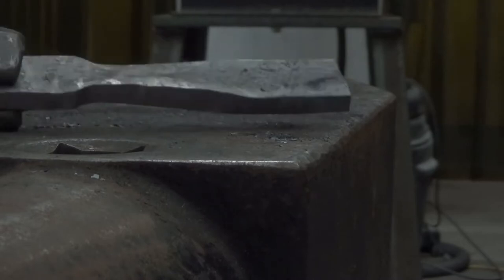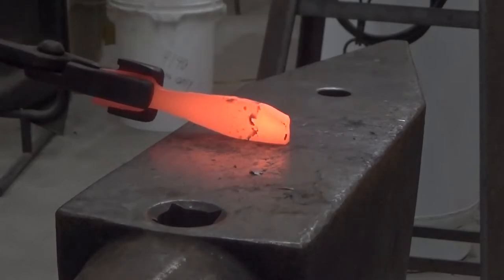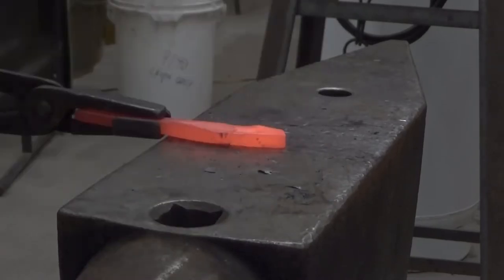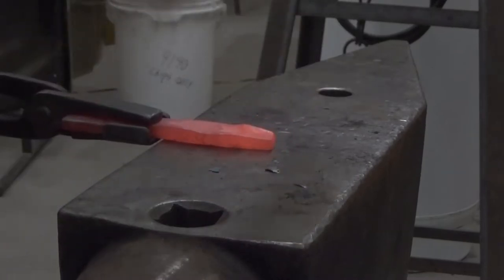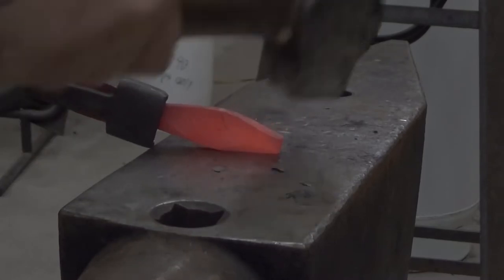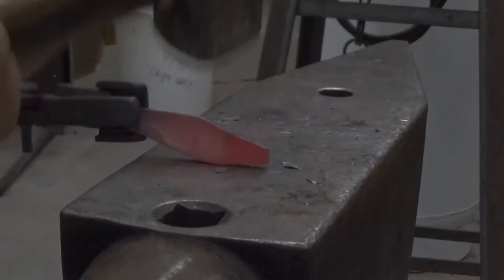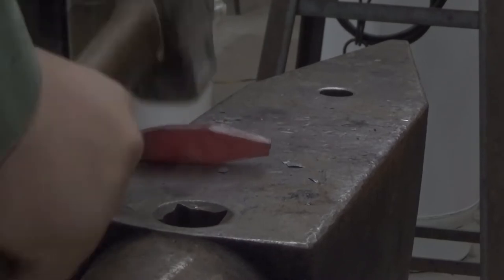Now if you wanted to, once you have this stem tapered out, you could just leave the end square — I think that looks like a pretty nice fork. I decided to try to taper the end of this fork and spoon combo, just a personal preference. So as you can see, I'm drawing mine to a point, working on the stem a little bit, trying to get both sides even. Once I have those pretty even, we're going to go on to separating the tines.